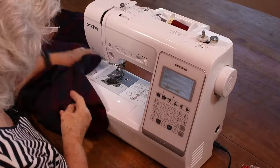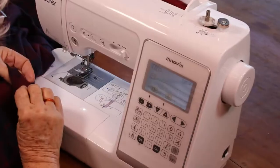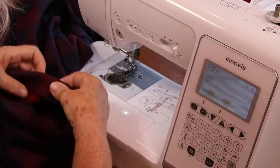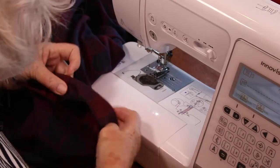Rounding that corner to the end of the garment, we're going to now hem the sleeves. I think it's a 3.5 centimetre hem.